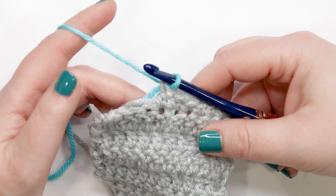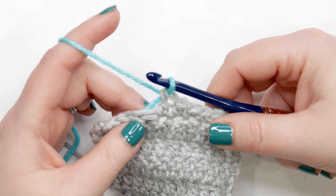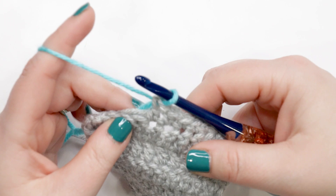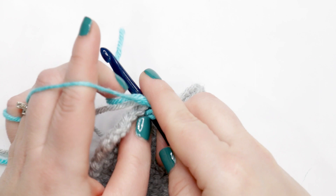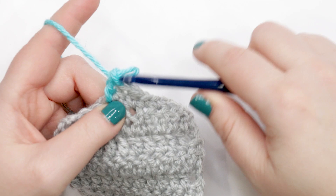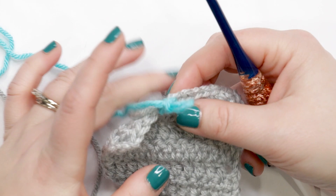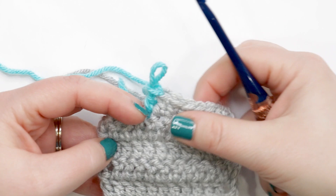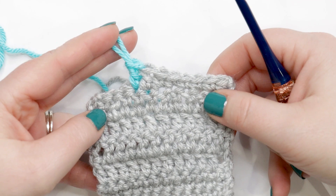A lot of people ask when changing colors what to do with all the yarn ends, especially with multiple colors in the same project. I always recommend weaving in the ends — it's not everyone's favorite, but it is the best way to ensure your project is as secure as possible. I do crochet over my ends, but only for short distances — about two stitches — making sure the yarn tails are on the back of the project, and then I weave in the rest of the tail. If you crochet over them for long distances it can show through your work or potentially come unraveled, so I highly recommend taking the time to weave in your ends.